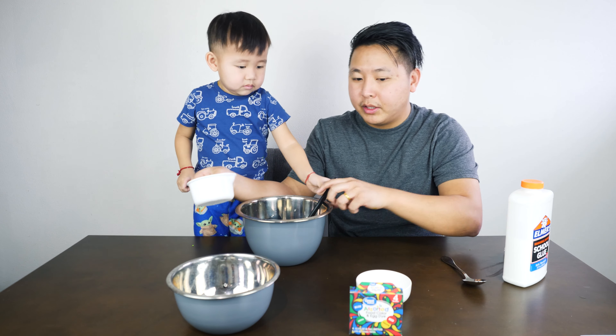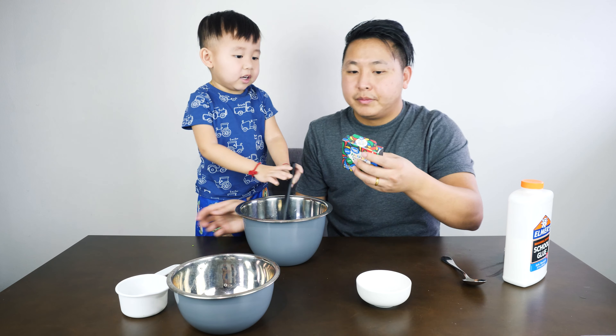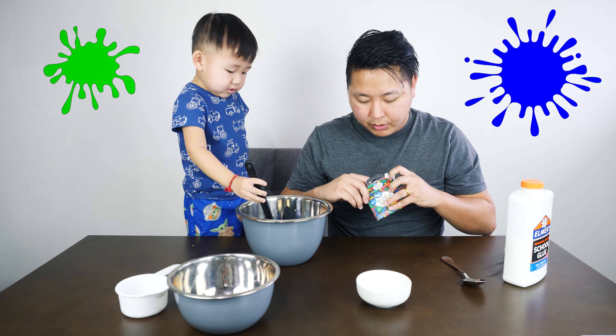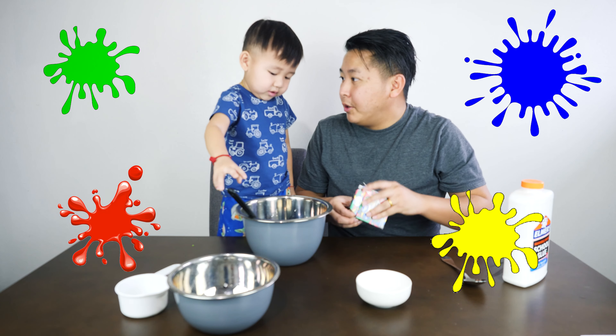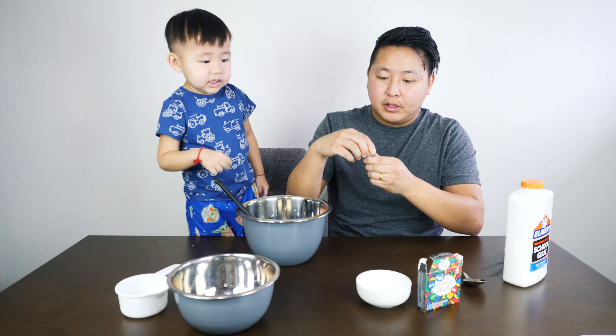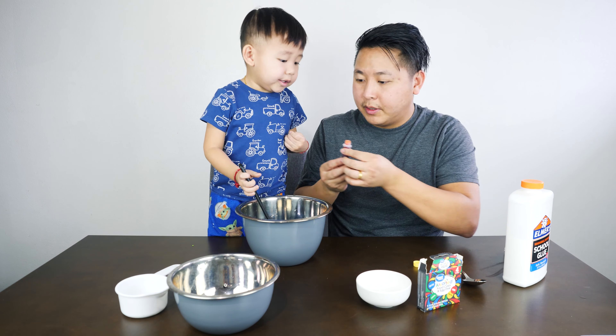And then what color did you want to make it? Yellow. We have green, blue, red, and yellow. And you want yellow? So we have the yellow food coloring so that it's safe for the kids.